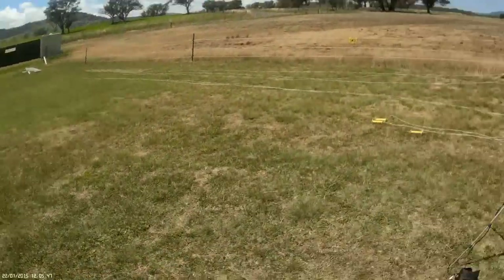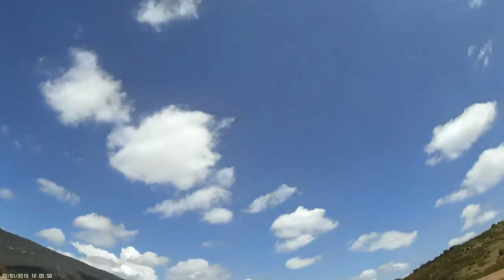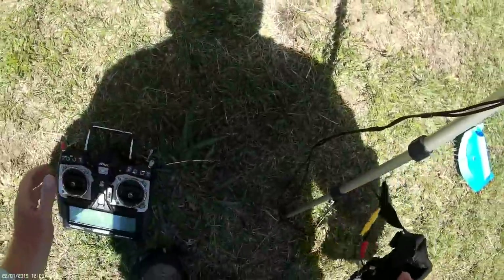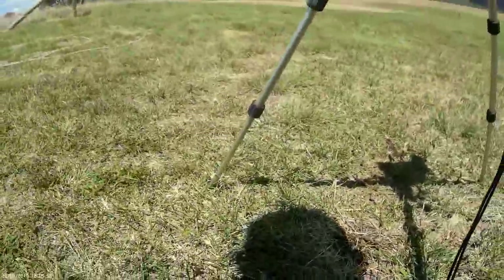I've slipped it into return-to-home mode and I'm switching over to the FPV headset to head out to the mountain.